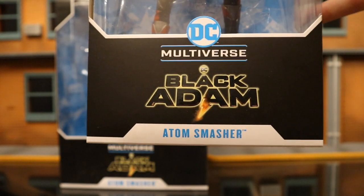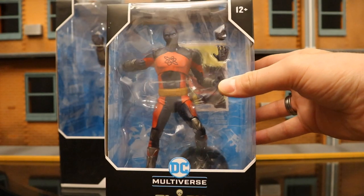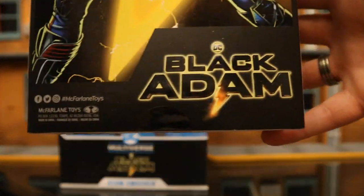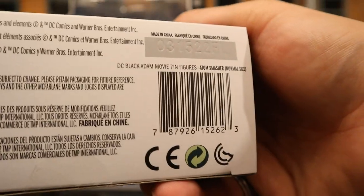As you can see at the top: McFarlane Toys, Ages 12, DC Multiverse, Black Adam, Atom Smasher. Here he is in the package. Looks like he has two alternate hands, a display stand, and a collector's card. At the back, here's Atom Smasher from Black Adam. One side of the package says Atom Smasher from Black Adam, the other side just Atom Smasher. At the bottom there's a bunch of credits and a barcode.